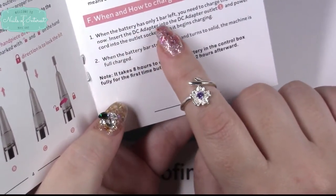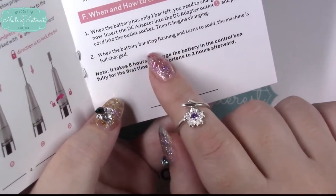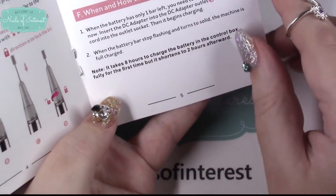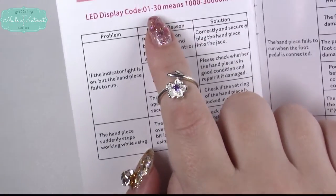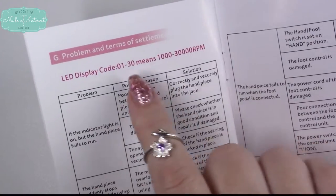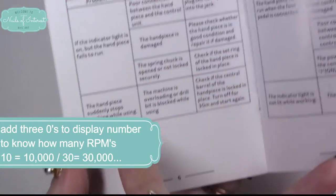When and how to charge the machine: when the battery has one bar left, just like your cell phone, plug it in and charge it up. When the battery bar stops flashing and turns to solid, the machine is fully charged and ready to go. It does stress charging eight hours on the first use to extend battery life. The LED display reads 1 to 30 — you multiply by a thousand, so 30 equals 30,000 RPM and 1 equals 1,000 RPM.